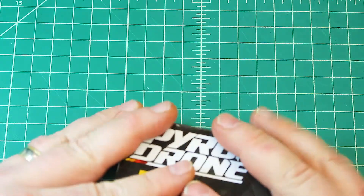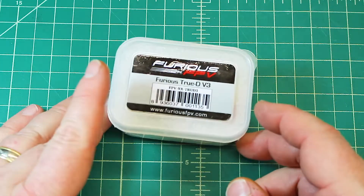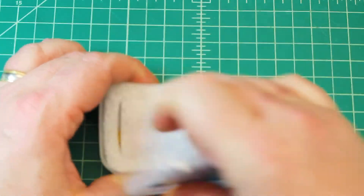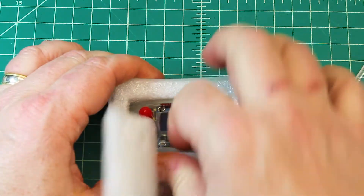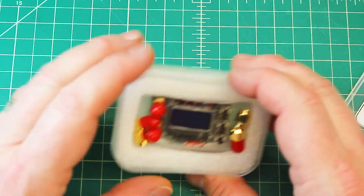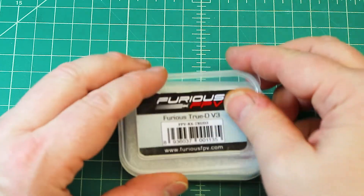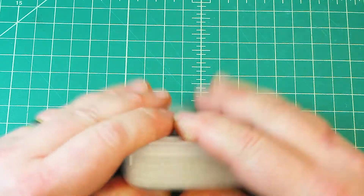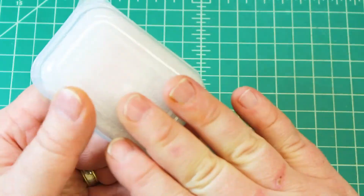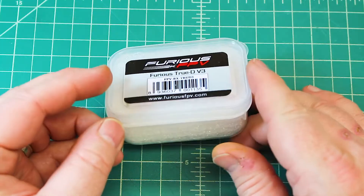Another thing I'm really excited about is this little guy — this is the Furious V3. These have been a little bit hard to get ahold of, and there are a lot of really good reviews out there on them. We're going to do a little mini tabletop review on this. These are going out to my customer, but I asked him about doing a review and he was totally for it, so we'll go over some of the functions and how easy it is to use.